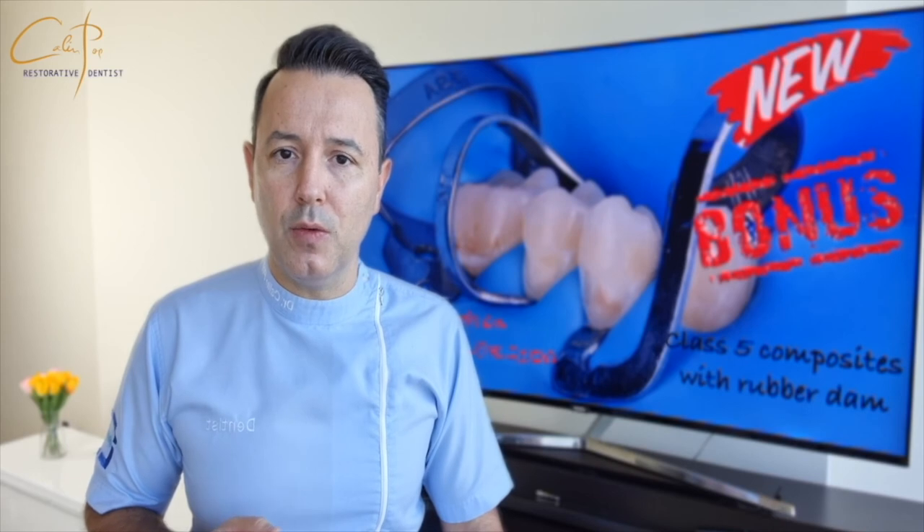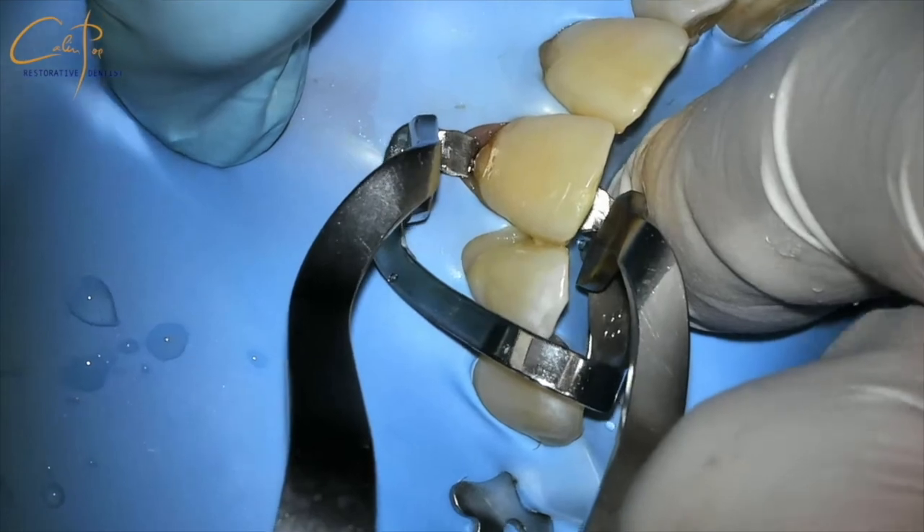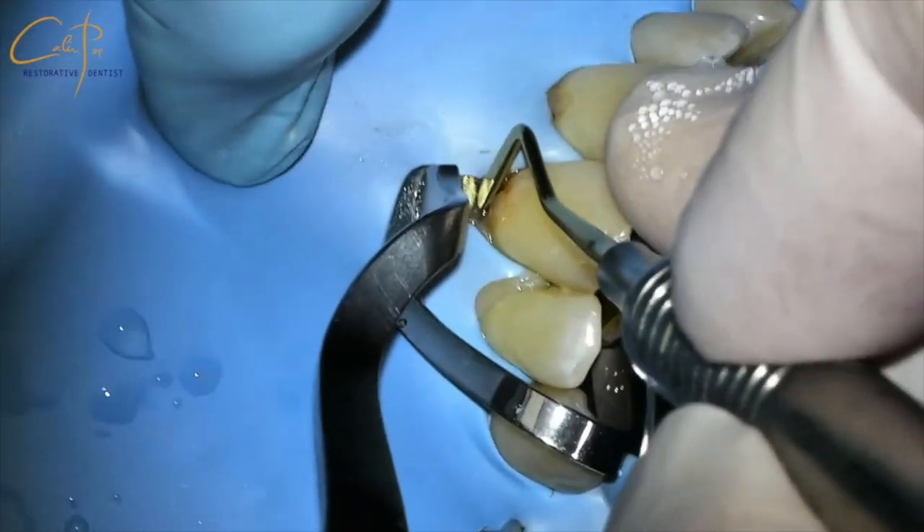I am filming this video with a camera mounted on my loupes to be able to show the action from the dentist's perspective, because this is the angle that every one of us relates to better.